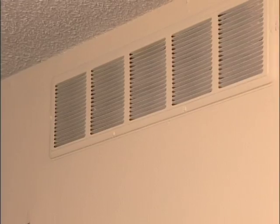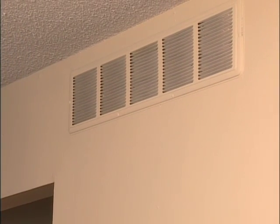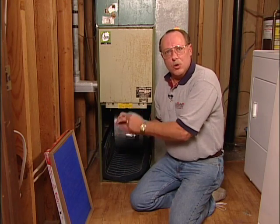Indoor air quality is a big concern for homeowners, and it should be. Let's face it folks, you just won't open your windows anymore. The house is closed up tight and all we're doing is recirculating the same old stale, unhealthy air throughout the house — we take it through the cold air return, through the furnace, and back out through the vents.